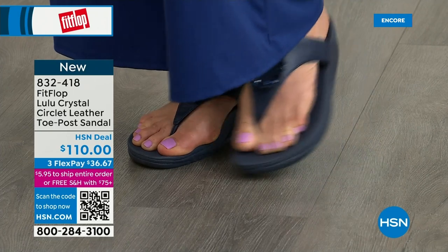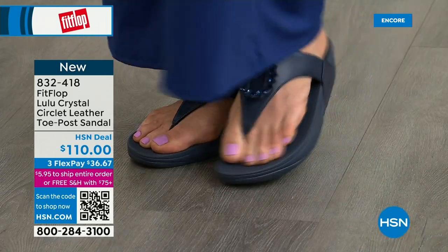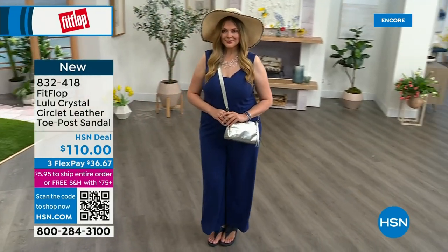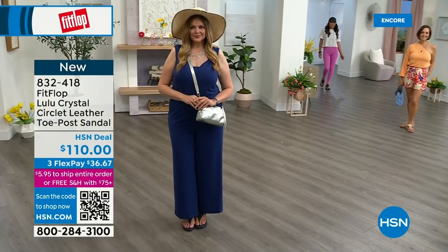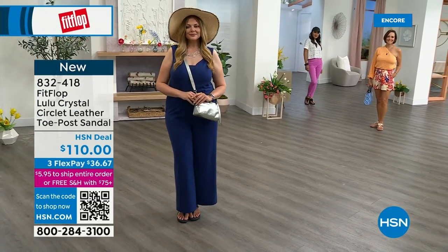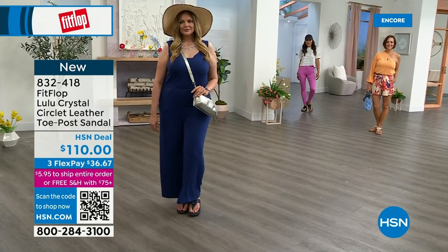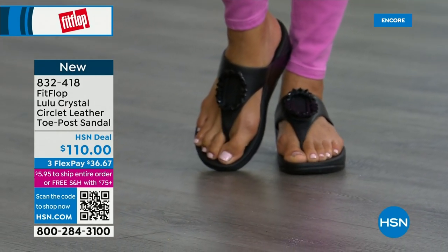Fit Flop really listens — they read all the reviews and listen to what their fan base, their Fit Flop family, wants. So there's a lot of different options and a lot of variety. You're going to see something this hour that you really like. I know for a fact my mom is watching — she's in California so she's still awake. I know she's looking at the black right now. She loves everything black and this is so her style.